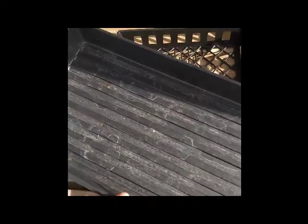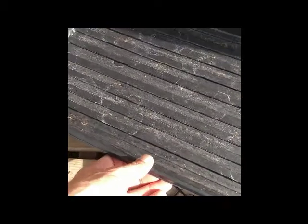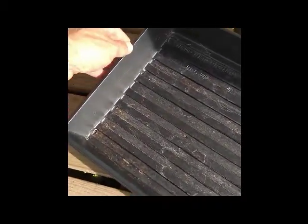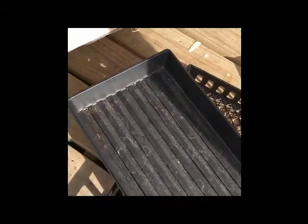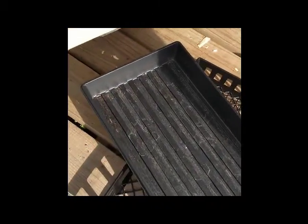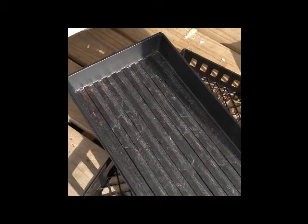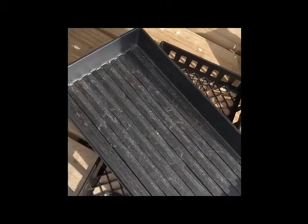The reason I had to get new trays is because the edges are starting to snap, developing cracks all the way down. That's really frustrating because I fill these things with dirt and they're loaded with microgreens, so when I'm ready to harvest the tray is going to be carrying around three to five pounds of weight.